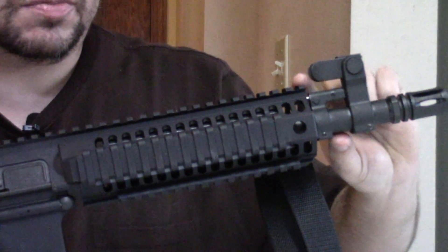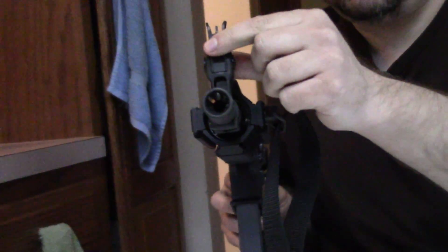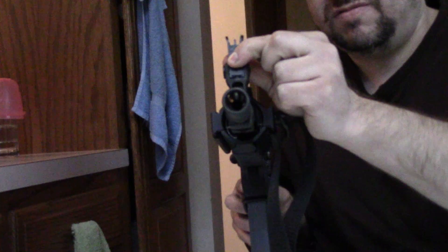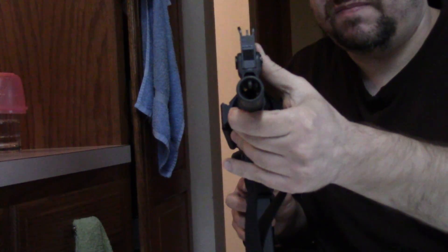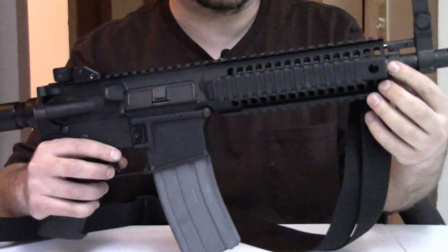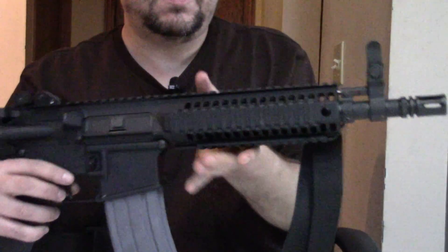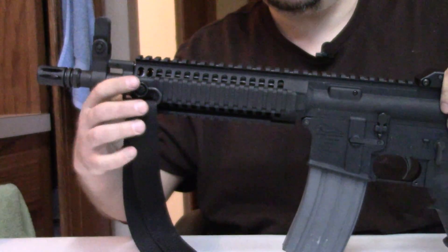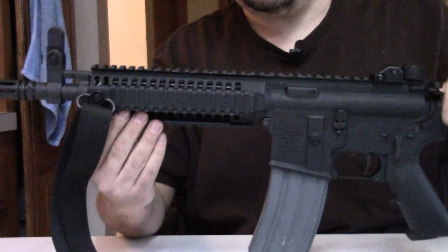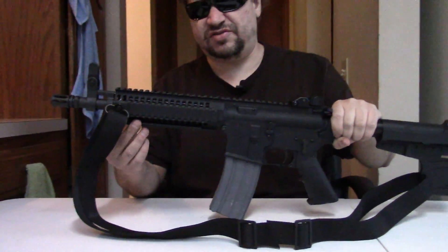We have a low-profile gas block with a flip front sight. It flips up, it's adjustable, and it locks. There's a release here to fold it back down, but to deploy you just flip it up. Because this is a monolithic upper, it's only attached in the back, which allows your barrel to be free-floated. We have QD sling swivel holes on both sides. The bottom rail is removable for attaching a 203-style grenade launcher or other device, or just for inspection and cleaning. It comes off very easily — there's a button recessed in one of the grooves; you use a bullet tip or similar tool to press it in and it pulls straight off. Very convenient.